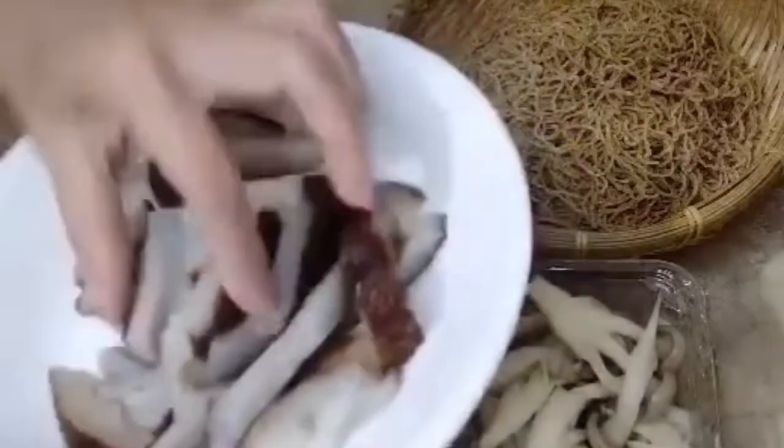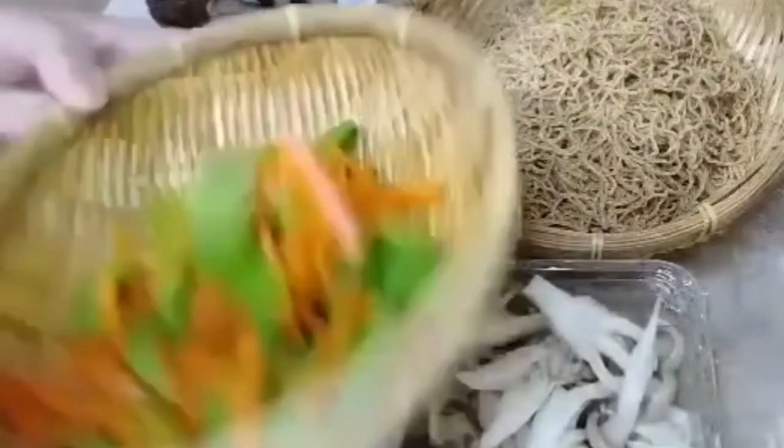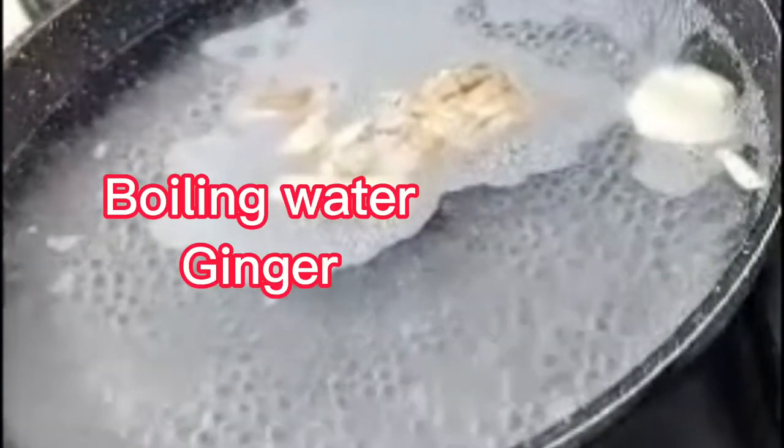We'll briefly blanch it to reduce the strong sea smell. Here I have a bowl of minced garlic. After cleaning the green beans, I'll also blanch those together with the gót briefly. In a pot of boiling water, add a few slices of ginger, 1 teaspoon of salt, and 1 tablespoon of vinegar. Once it boils, drop in the sea cucumber to blanch.